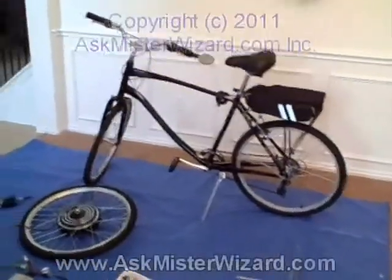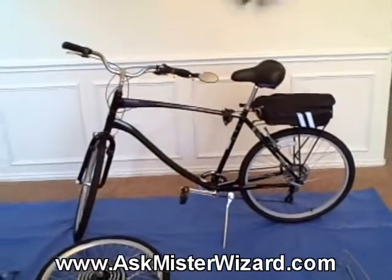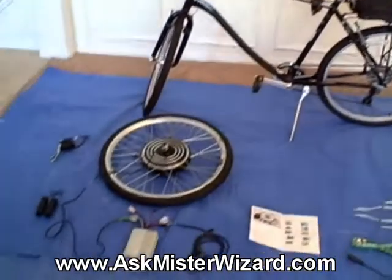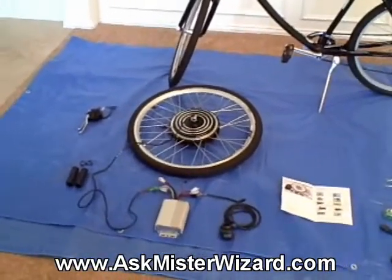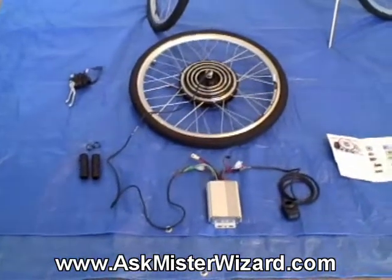Today is August 1st, 2011 and I am beginning a project to convert this Schwinn Sierra 26-inch men's bicycle to electric power using a hub motor kit that I purchased from Yescom USA Incorporated. I got a really good deal on this.